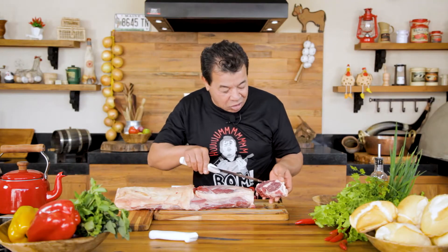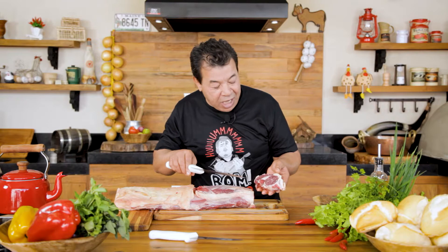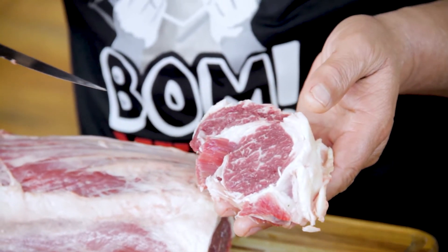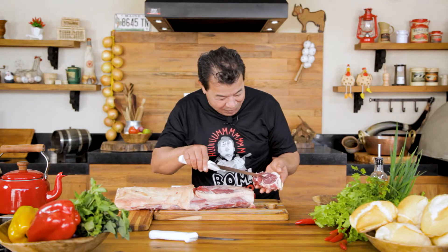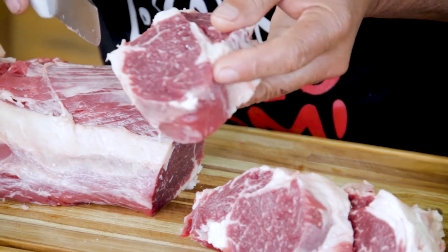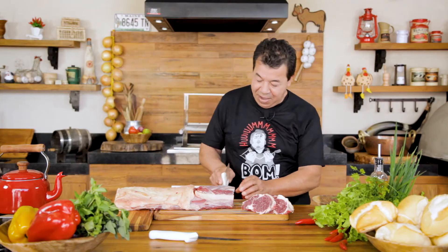Why Ojo de Bife? Ojo de Bife is a very tasty cut because it's marbled all over. Can you see the white part? This one is the eye and this is the eyebrow — that's why the name. Have your butcher cut at least two fingers above it and it will be perfect.